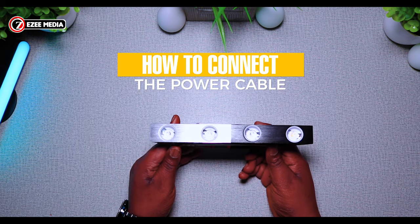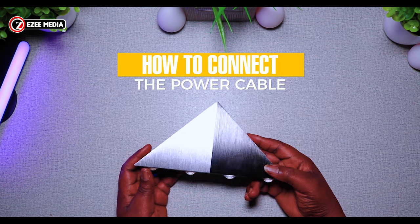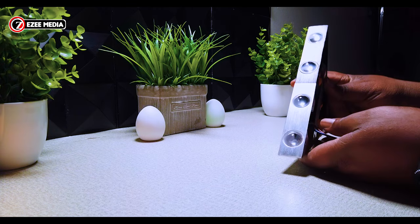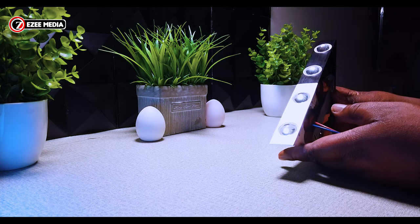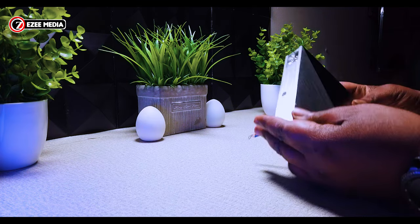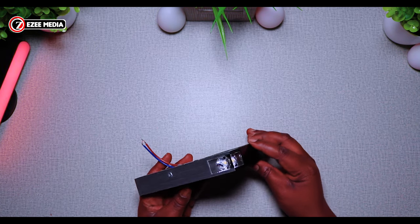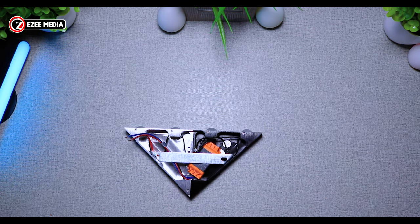Welcome once again to Easy Media YouTube channel. This video is going to show you how to connect the power cable to the LED wall sconces. I did a previous video about this and a lot of you have requested how to get the wire cable and also how to connect it. This video is just for showing you how the installation is done, how to actually get the cable, where to buy it and what kind of cable you need.